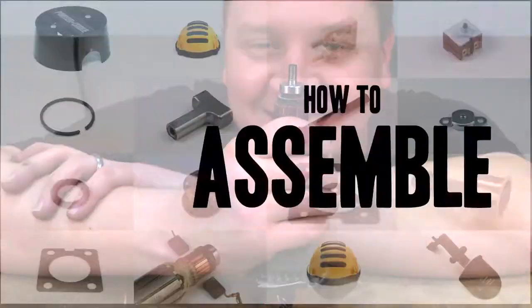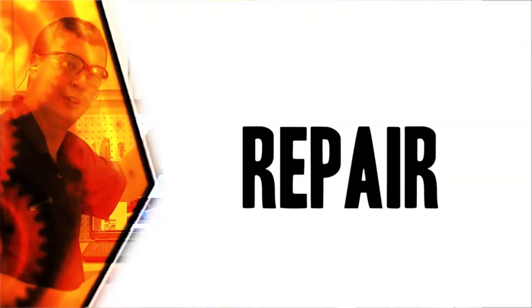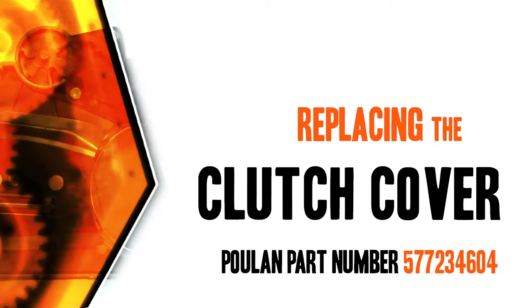Do-it-yourself repairs like these are easier than you might think. From lawn machines to cordless drills, kitchen mixers, outdoor grills, our how-to videos walk you through each repair from start to finish. Doing it yourself means never having to do it alone. Let's get started.